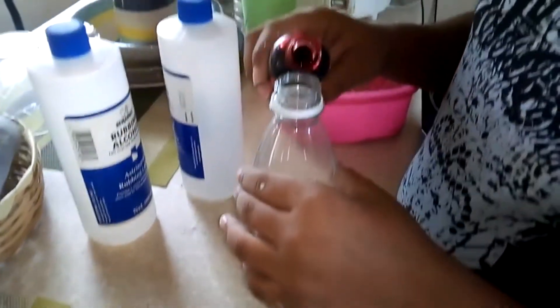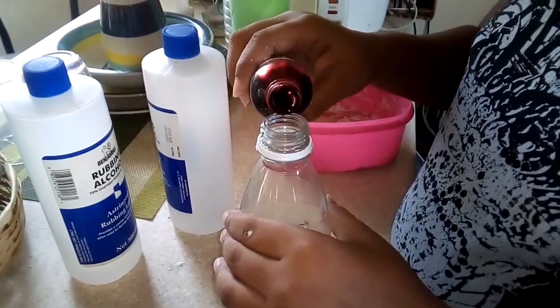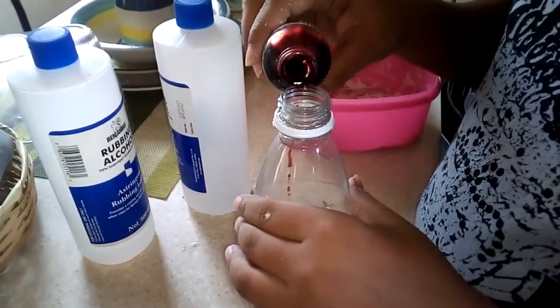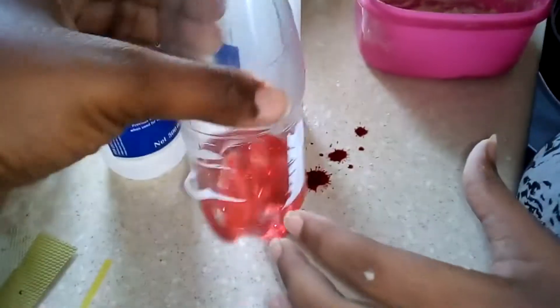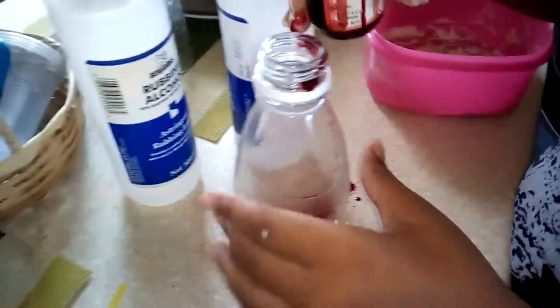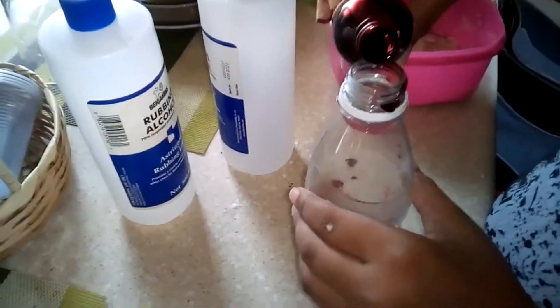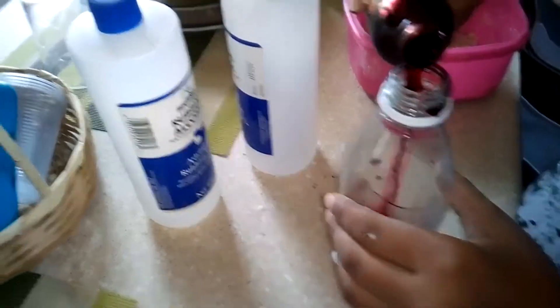Not a lot — just a few drops. Drop some more, drop some more in there. Come put it back right here. Good, stop.